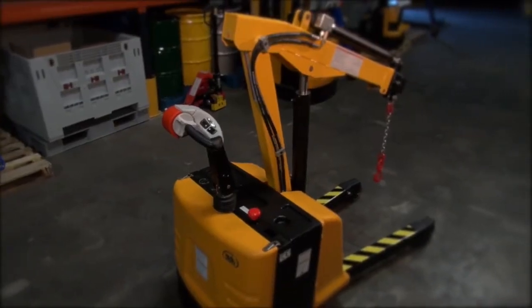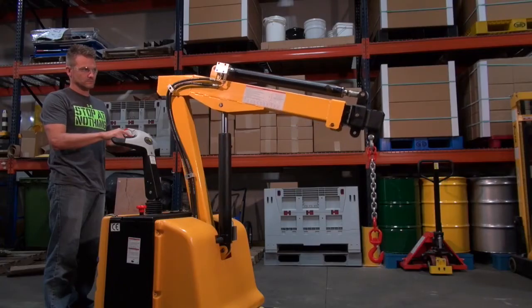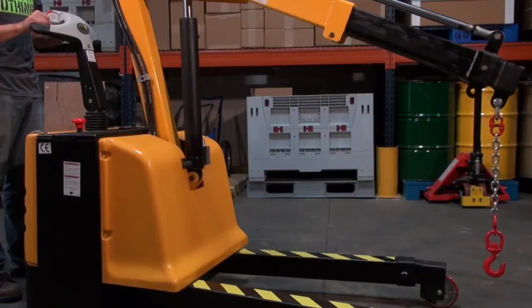The compact design is ideal for moving material in tight places. The electric powered floor crane has a power lift — up and down — power drive — forward, reverse — and a power boom, in and out.